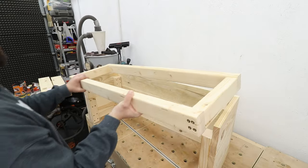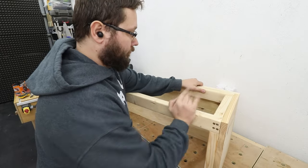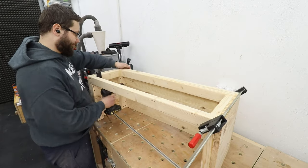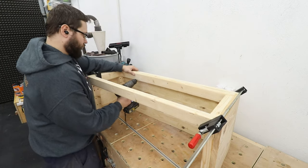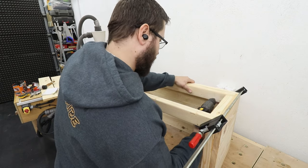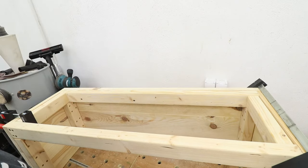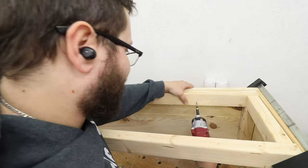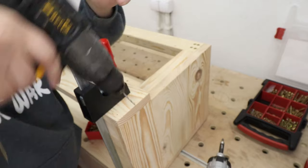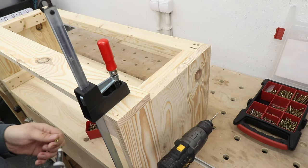One side is ready, so now I'll attach the base we made earlier from the 2x4s — whack it in place, hold it with clamps to make sure everything's nice and square, then pre-drill some holes and drive in the screws to hold the whole construction together. Now we can continue with the other side and front of the planter — pre-drill, countersink, and drive in the screws.